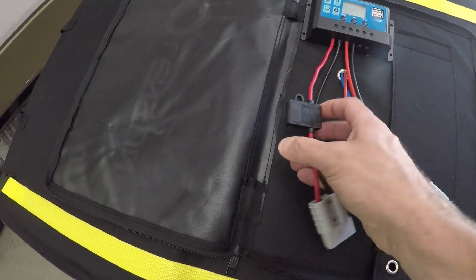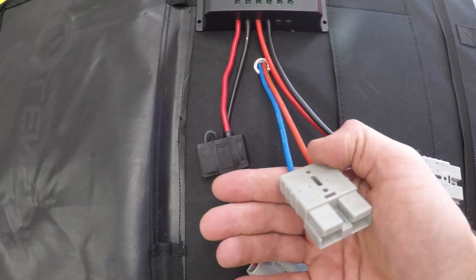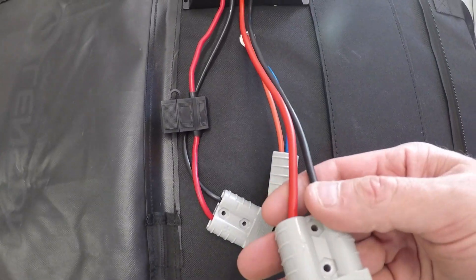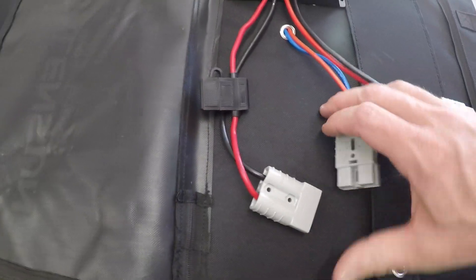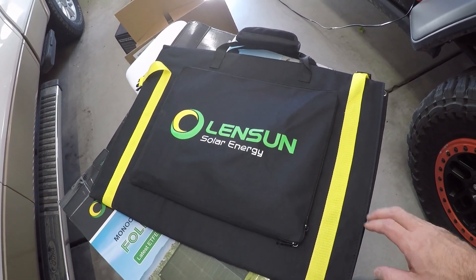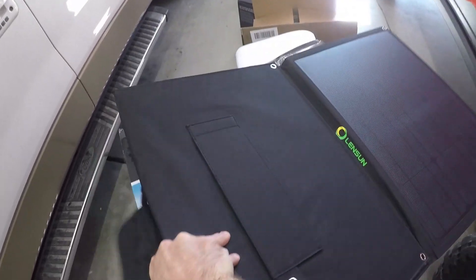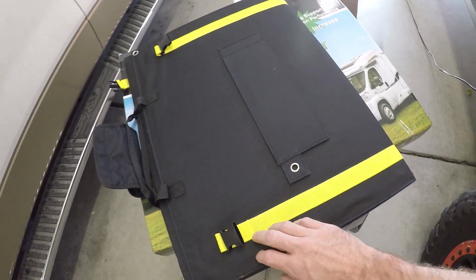I'm going to be putting a fridge in the back of the Jeep for extended camping trips. Everything's labeled — it's got the markings on it telling you what's what. Your solar panel leads come right out, and it comes together just like this. You have to hook up your battery first; it'll auto-detect the voltage and put it into the right mode, then you hook up your solar panel. Aside from not being buckled, that's exactly how it comes when you open the box.